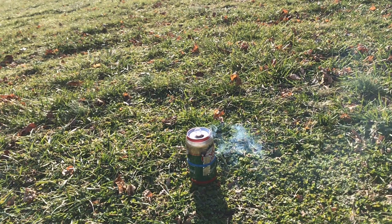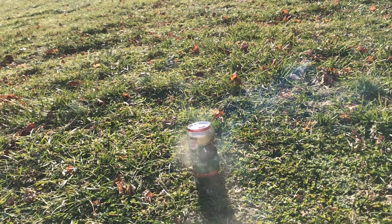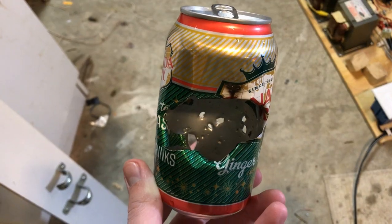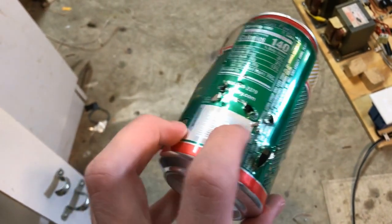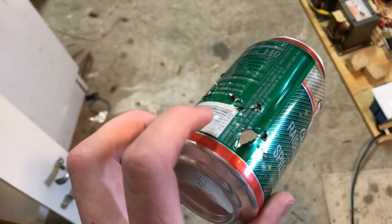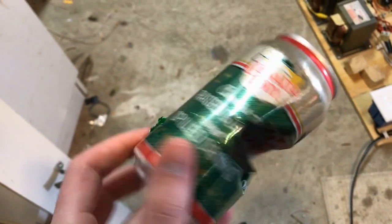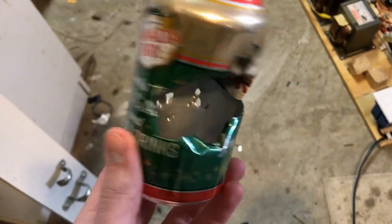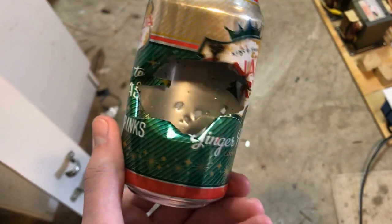Well, that obviously didn't work too well the first time, so we tried it again with the same amount. We clearly got it to go off that time. You can see the exit holes from the little bits of metal that were ripped through the back side of the can. It performs very similarly to the silver salt, as expected.